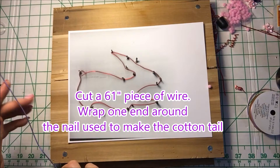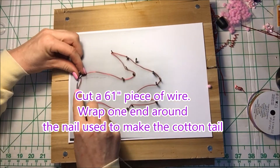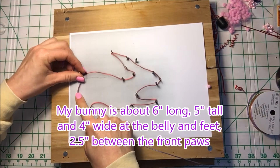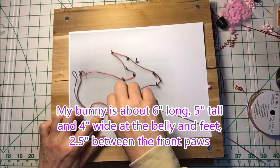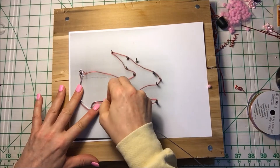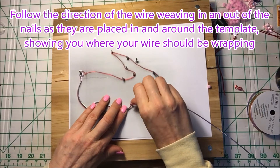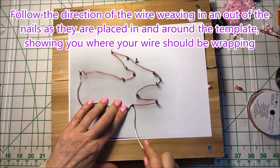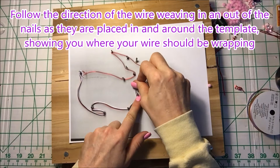Cut a 61-inch piece of wire, wrap one around the nail used to make the cottontail — this is your anchor. My bunny is about 6 inches long, 5 inches tall, 4 inches wide at the belly and feet, and about 2½ inches in between the front paws. Follow the direction of the wire, weaving in and out of the nails as they're placed in and around the template, showing you where your wire should be wrapping.